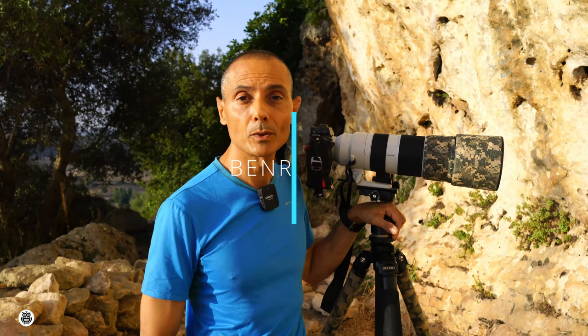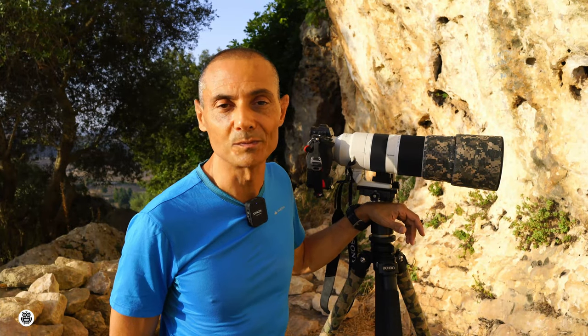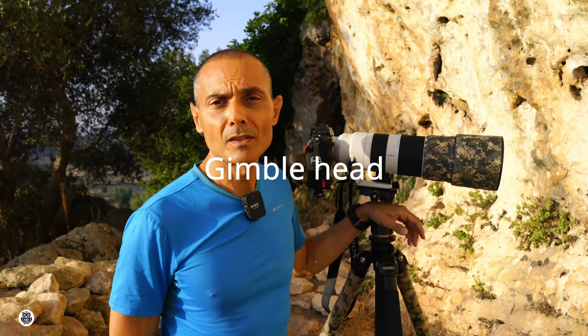Hello everybody, welcome back. In today's video I'm going to review my wildlife tripod. As you can see, it's a combination of a Benro tripod and a Photoseiki gimbal head. Let's crack on.